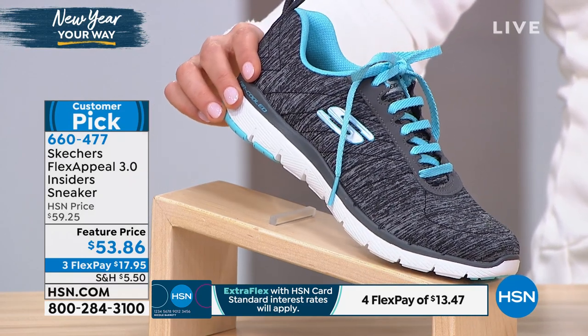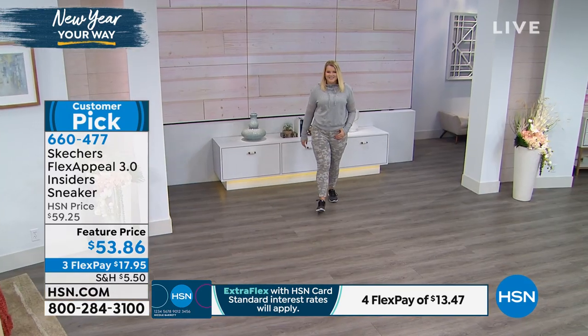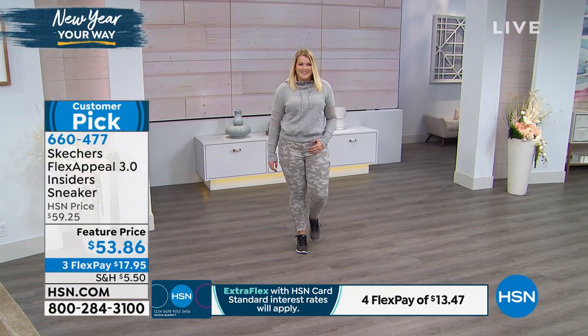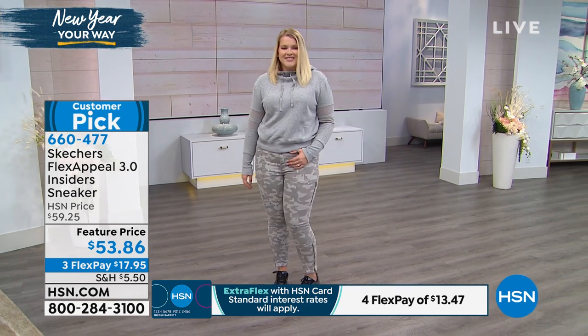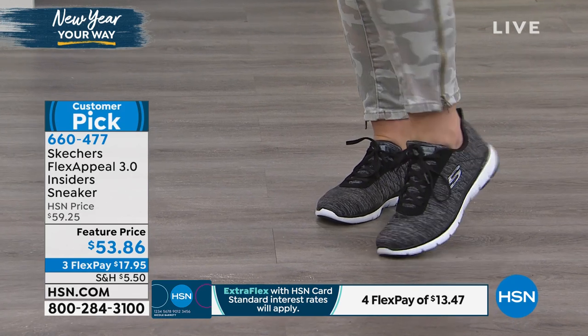It's kind of like an aqua color — light blue. It's a customer pick with great reviews on this. Size six through eleven with half sizes. They're $53 and 86 cents. If you'd like to use a flex payment, $17 and change will get it home for you.